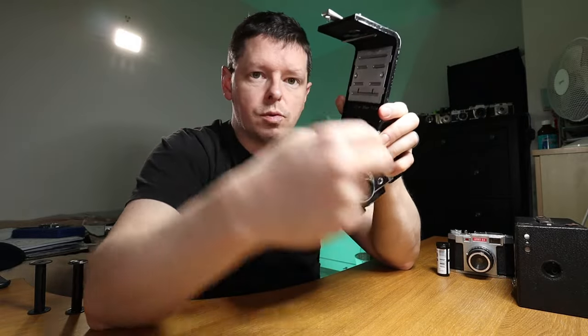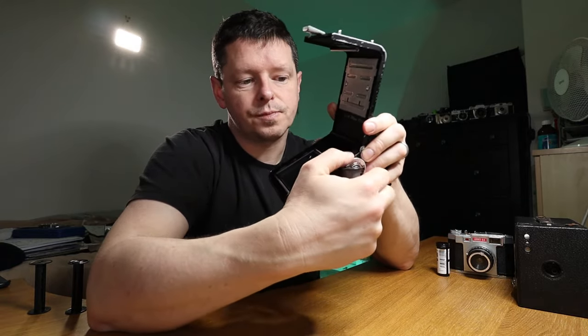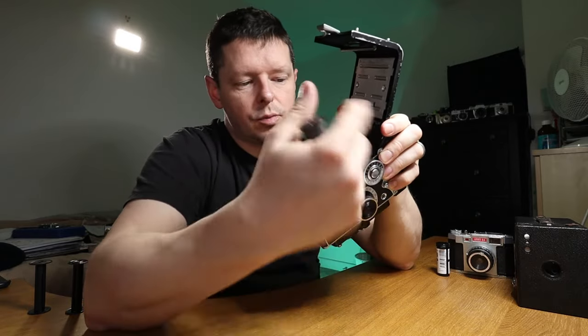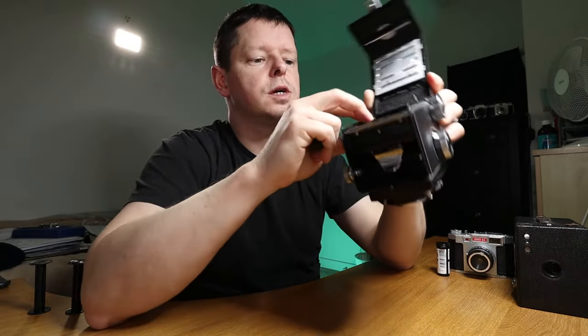You take out the empty spool and stick it in the top — that becomes your next take-up spool. You then stick in another film, it winds from one spool onto the other, then that spool goes to developing, the empty spool goes to the top, and so on. The take-up spool is always where your winding knob is, so that it's pulling the film. Very often your wind-on knob will lift out or pull out to allow the take-up spool to go in.